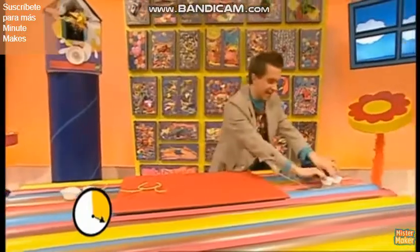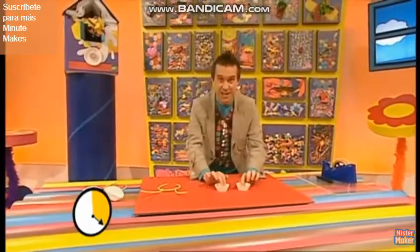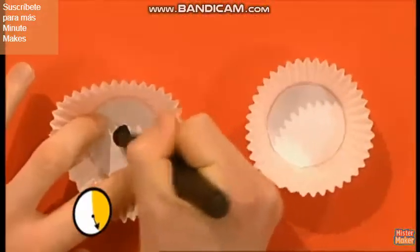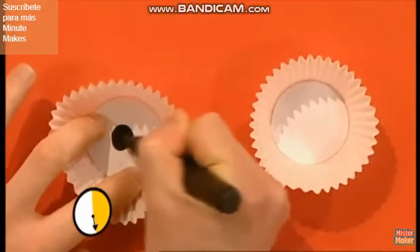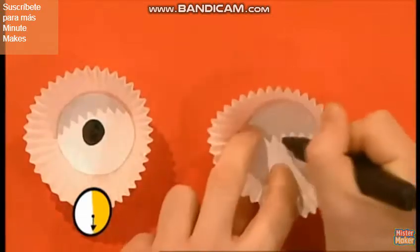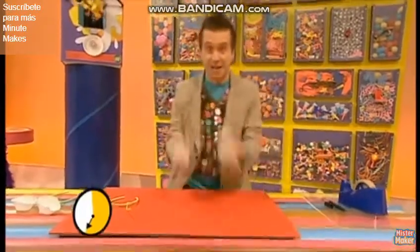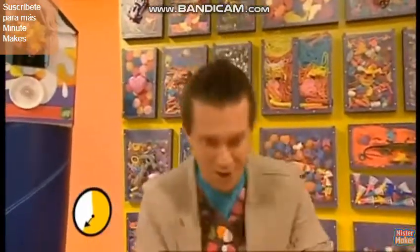Right, move back to the side and get the cake cases. These are going to be eyes, so we need to draw on black dots. There's one black dot there, and there's two black dots. Now, do these look like eyes? Of course they do.